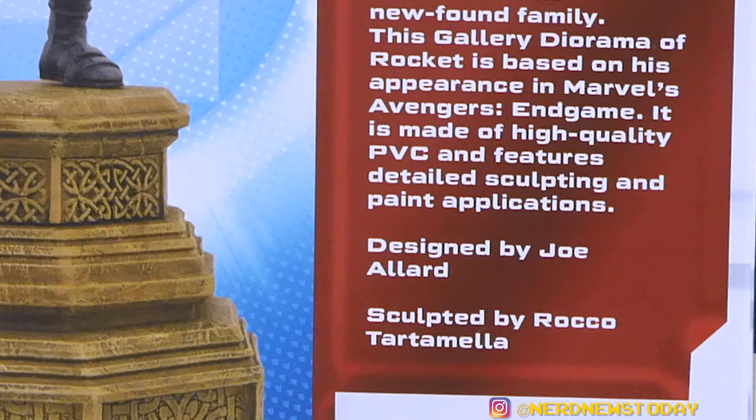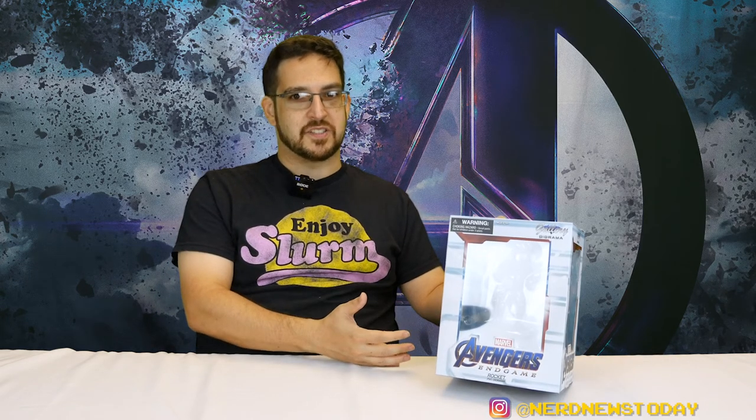We also see that this piece was designed by Joe Allard and sculpted by Rocco Tartamella. I'm hoping that this little package is going to have a lot of good inside it because, as you know, good things come in small packages — but only one way to be sure about that. So let's go ahead and take this Rocket out of the packaging and take a look at him from all angles.